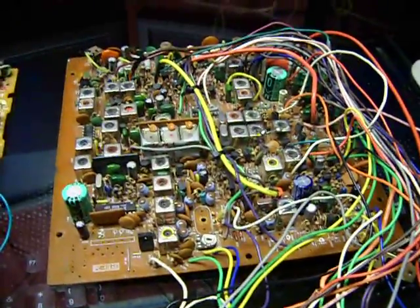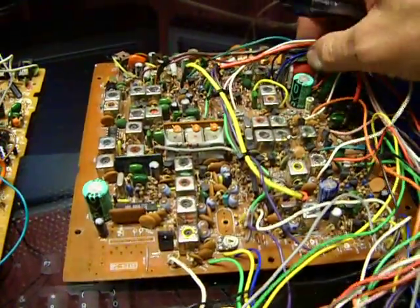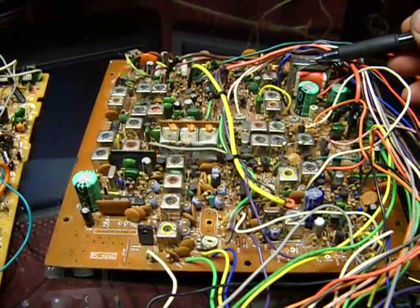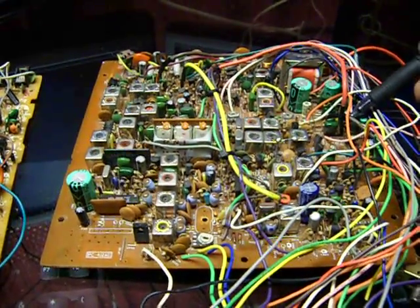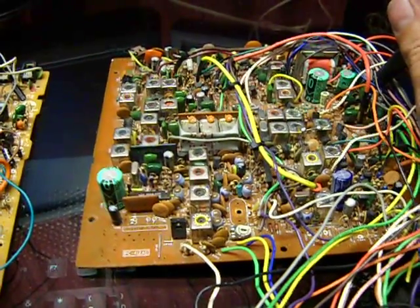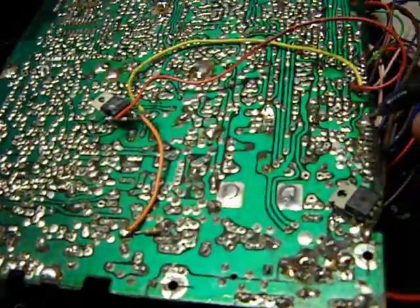This right here is actually a Uniden-built 148 board, and you see this transformer right here — well, that's actually a choke, it's not really a transformer. In the Uniden design, what this choke does is it cleans up RF coming through the power going to the audio circuit. The power that connects to pin 1 on the TA7222 chip right here goes through that choke.